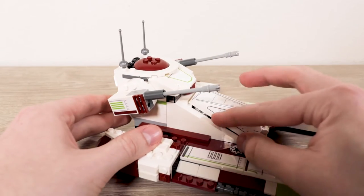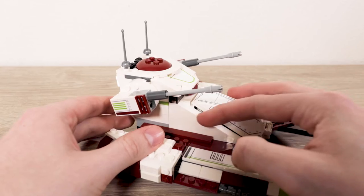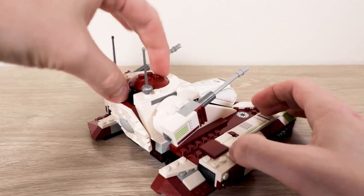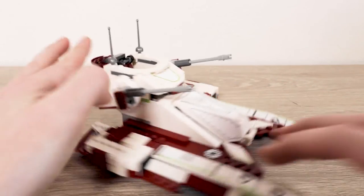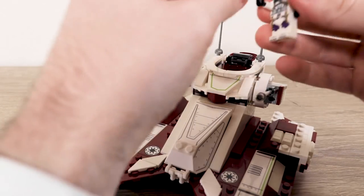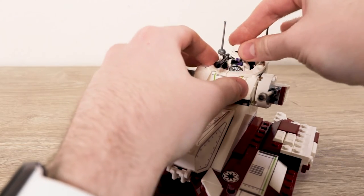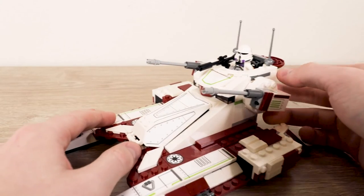The cockpit closes nicely so you can see the clone trooper poking out — kind of like a little Jack Nicholson in The Shining. You can also open up the back section and sit the clone commander in there, looking like he's controlling the battlefield with his long gun.